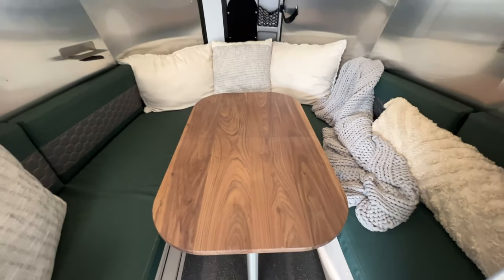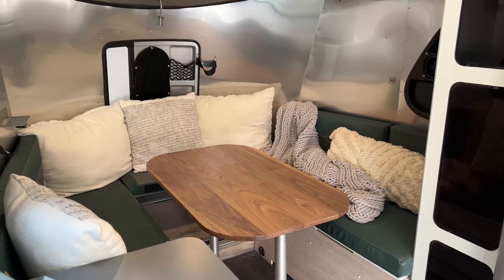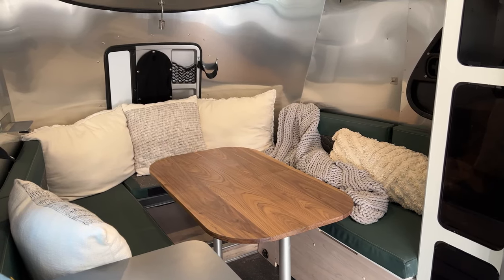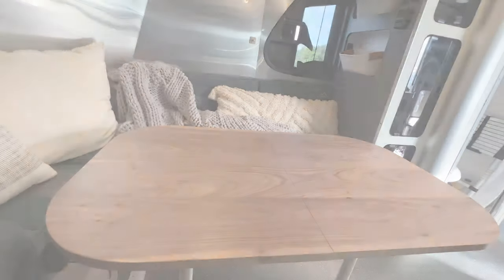These are what the finished tables look like. We did our front table, and then we actually created our own template for the back table because we wanted it to be larger instead of the two small pieces it previously was. Thanks so much for watching — as you could tell I had a big role in helping out. Make sure to give Tay and her parents a thumbs up in the comments because they deserve it — this was a lot of hard work, but I'm pretty happy with how this turned out.